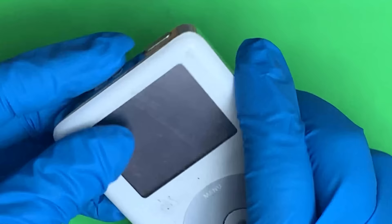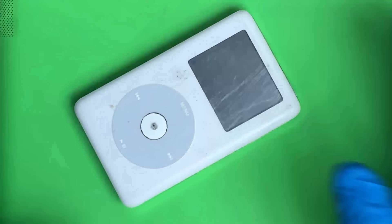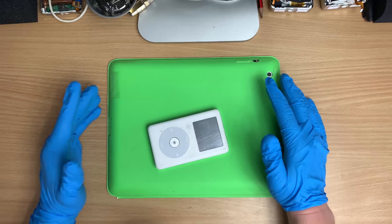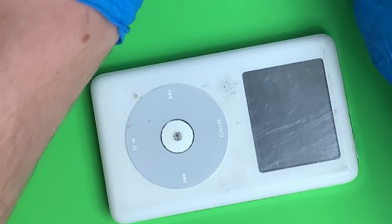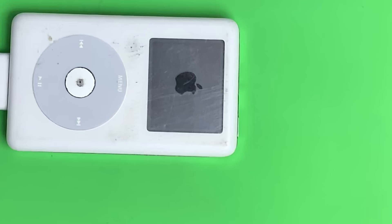I got this iPod for five bucks and I want to repair this as dirt cheap as possible. As cheap as I can. And we'll see if we can clean it up a bit as well. I got a few tricks. But first thing to do whenever you get an iPod like this, just plug it into the wall. Most of them do this anyway.